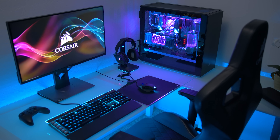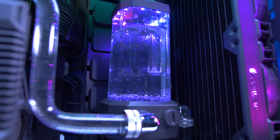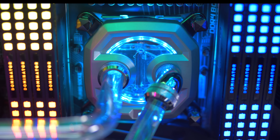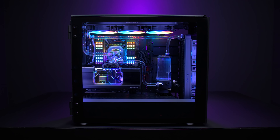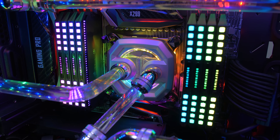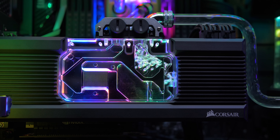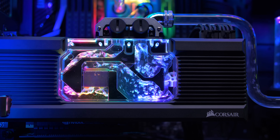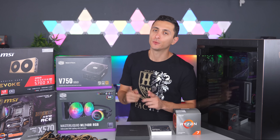Join the custom cooling revolution with the Corsair Hydro X series, featuring every part you'll need to make your PC stand out with a gorgeous custom cooling system. Experience powerful cooling with minimal noise, easy setup, and automated control for efficient fan and pump speeds. Choose from a range of water blocks for the latest graphics cards, including the Nvidia GeForce RTX 2080 and 2080 Ti. For more info, click the link below.